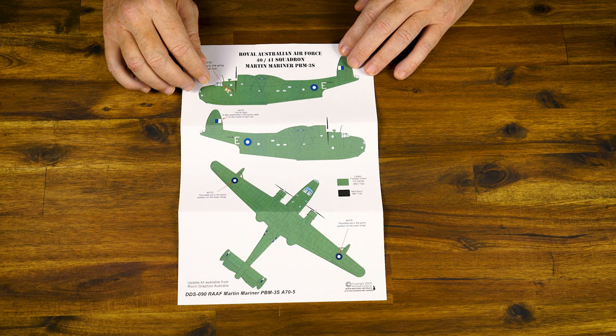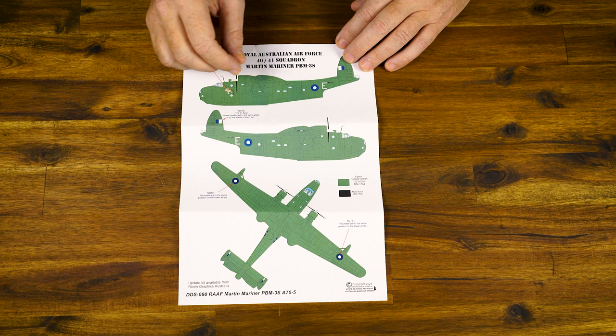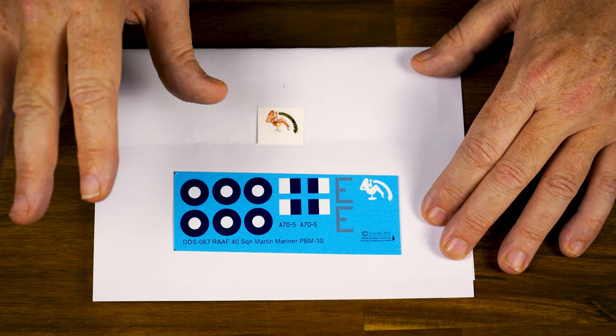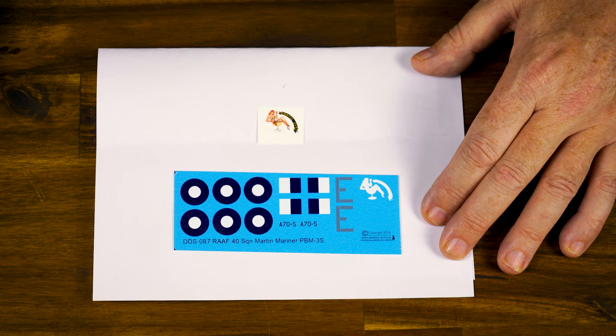For people who like modelling RAAF subjects, we had decals printed for this airframe — very, very simple, straightforward paint scheme overall in foliage green. You could certainly add a little bit of white to the foliage green to lighten it up and get a faded effect. So really what you've got is matte black on the props and tyres, foliage green overall, and the decals for the Royal Australian Air Force. A very, very simple scheme, nothing over the top — a fun build. This is going to look great next to a Catalina done up in RAAF markings, and now we can put a Martin Mariner next to it.